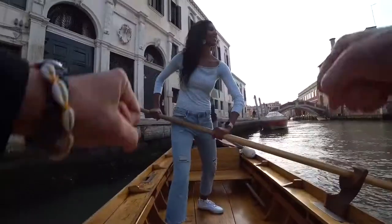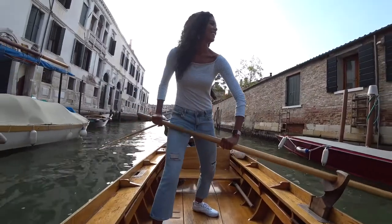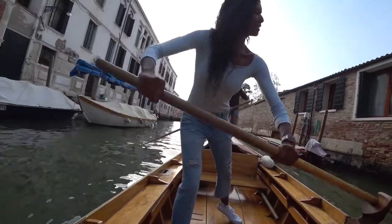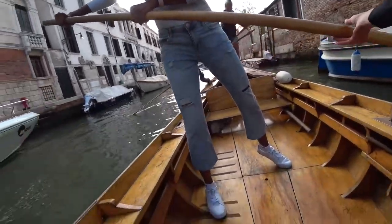The gondoliers make this look so easy. I was a little slow to learn — I was hoping I could get the hang of it halfway through. Vertical blade inside the water, horizontal outside. Yes, very good!